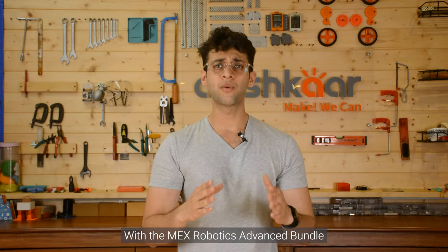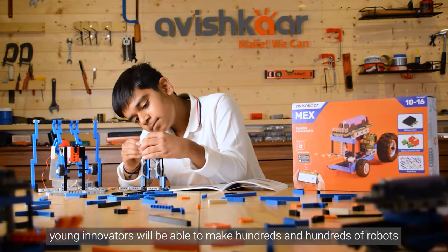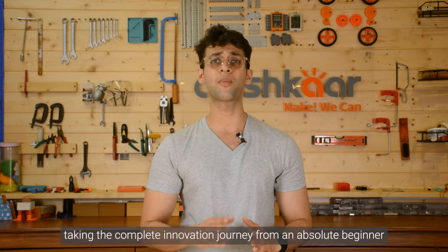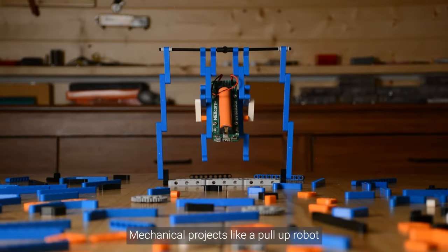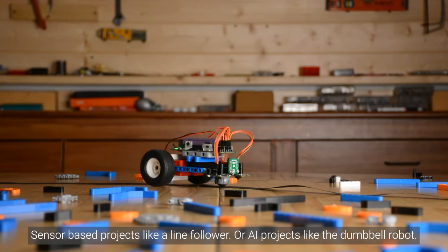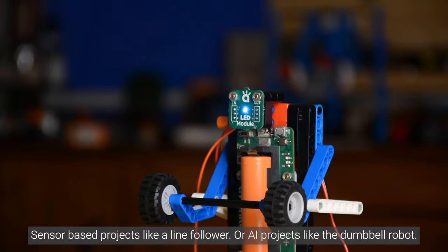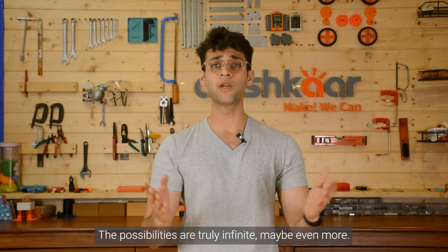With the MEX Robotics Advanced Kit bundle, young innovators will be able to make hundreds and hundreds of robots, taking the complete innovation journey from an absolute beginner to a hardcore pro. Mechanical projects like a pull-up robot, forklift or a walker. Sensor-based projects like line followers or AI-based projects like Dumble robots. The possibilities are truly infinite, maybe even more.